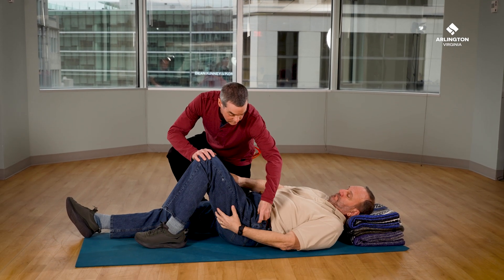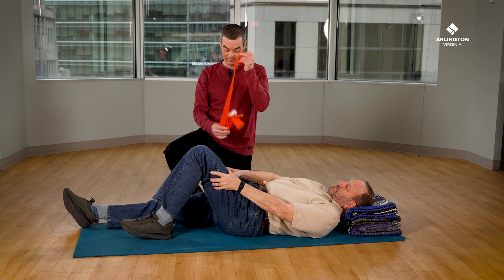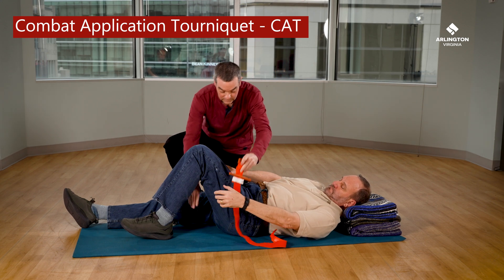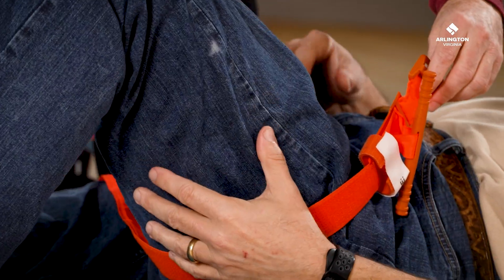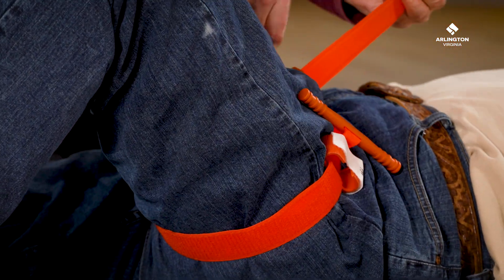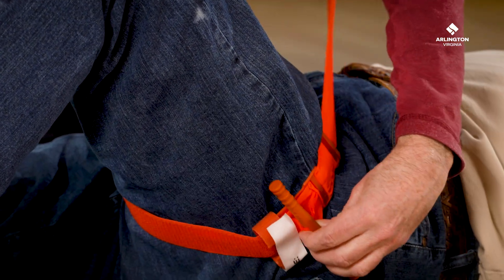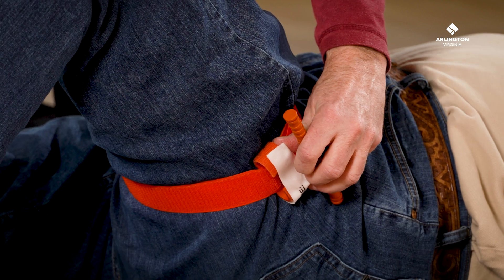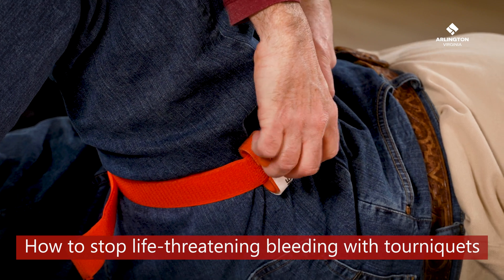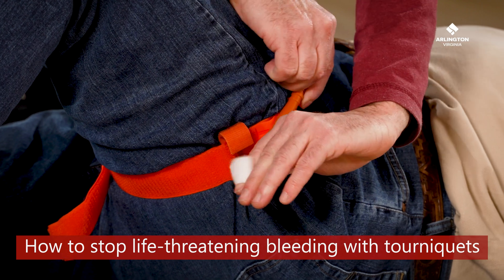If placing a tourniquet on a leg, empty pants pockets first to remove any obstacles. This tourniquet is called a Combat Application Tourniquet and does not make a click. If you have this tourniquet, which is more common, you must still pull the strap as tight as possible before turning. It should be tight enough that you can't put two fingers underneath. Twist until you can't possibly twist anymore — it may be painful but it will stop the bleeding. Remember, always place it high because you may not be able to see all the injuries, and it's better to shut off all the blood flow to the limb.